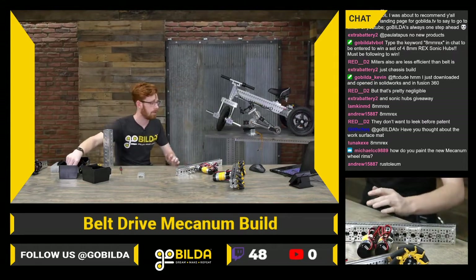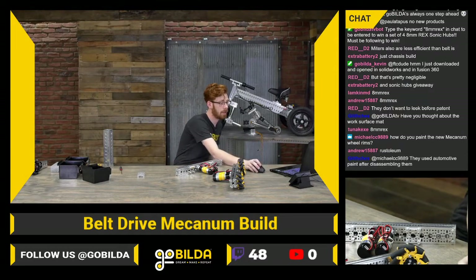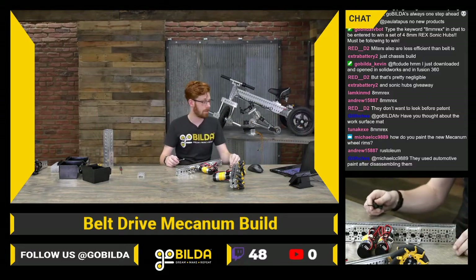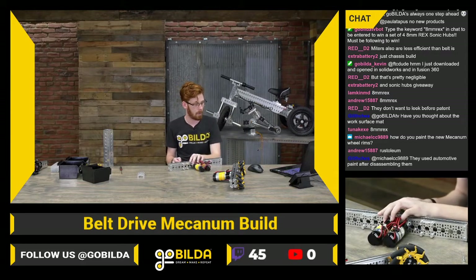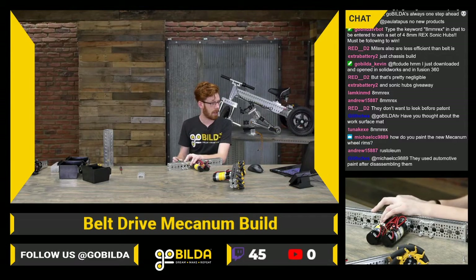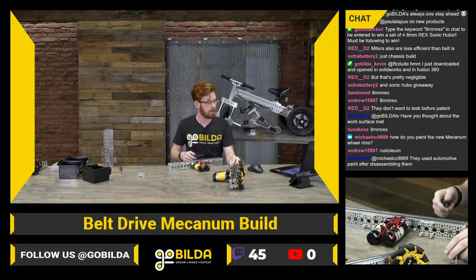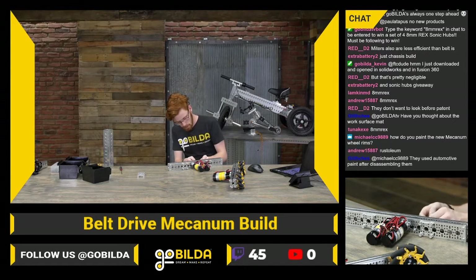I'll add a couple more screws in the far side of the standoffs that I'm using for my idlers, and we will be pretty close to having this thing kind of running around. Glitch asked if we thought about a work surface mat — that would be cool, not something we've really looked at, maybe a new merch item. We used automotive paint on that mecanum wheel — any paint designed to stick to steel is a pretty good option.